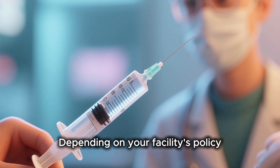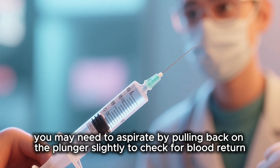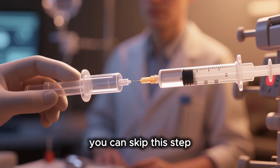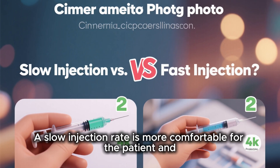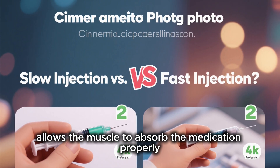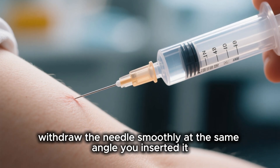Depending on your facility's policy, you may need to aspirate by pulling back on the plunger slightly to check for blood return. If your protocol doesn't require it, you can skip this step. Now inject the medication slowly and steadily. A slow injection rate is more comfortable for the patient and allows the muscle to absorb the medication properly. Once all the medication is in, withdraw the needle smoothly at the same angle you inserted it.